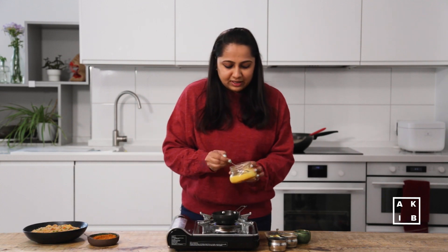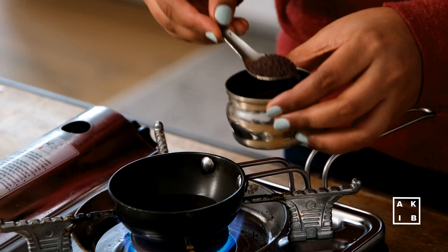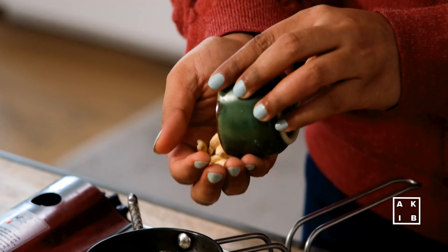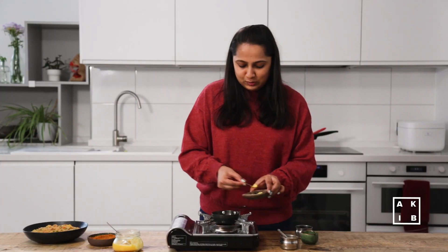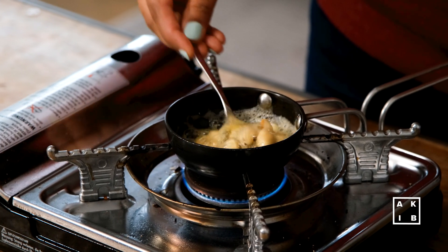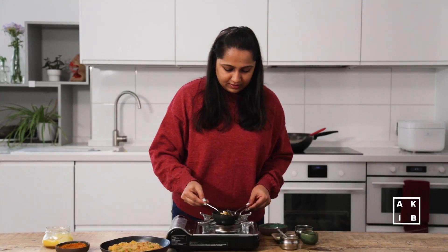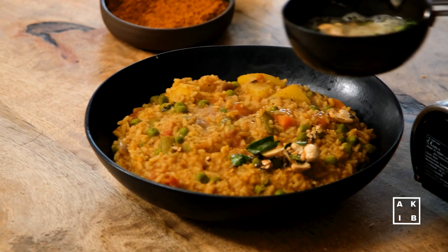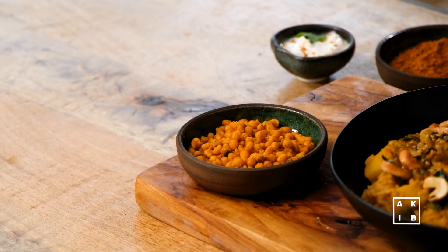In a small wok, take a generous heap of ghee. Once the ghee heats up and melts, add a teaspoon of mustard seeds and some urad dal or black gram. Also add cashews into the mix, a generous pinch of hing, and finally some curry leaves. Once the cashews and lentils have turned golden brown, pour this tempering over the dish. Today I am serving this with some Karabundi, which is basically deep-fried chickpea batter for that extra crunch, and some fresh yogurt.